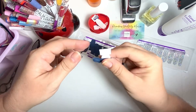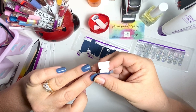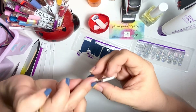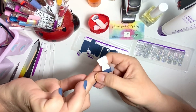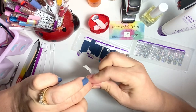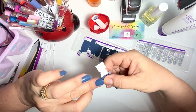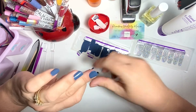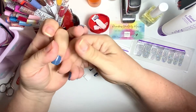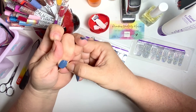Some people will slightly stretch these out before they apply them. I have tried that more times than not and I rip it. I just can't be gentle apparently with that. So I prefer to stretch it while I'm applying it on my nail.